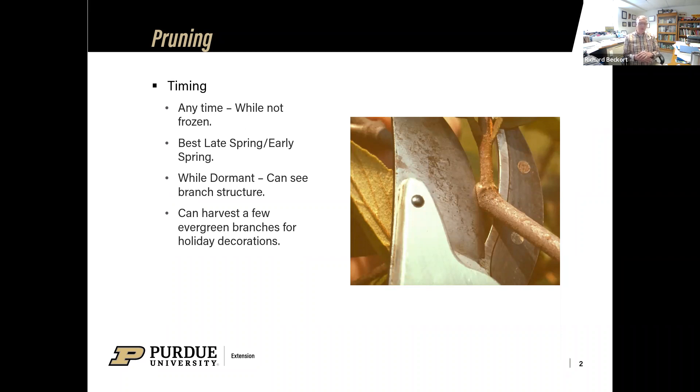You're probably not going to kill a plant by pruning at the wrong time; you just might take some of the blooms off of it in that next bloom season. So keep that in mind as you're making those cuts.